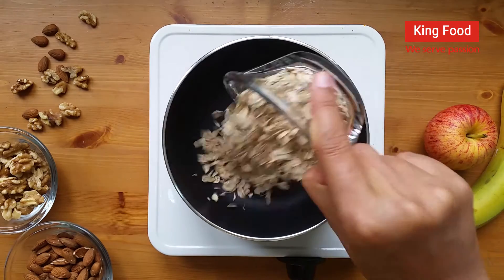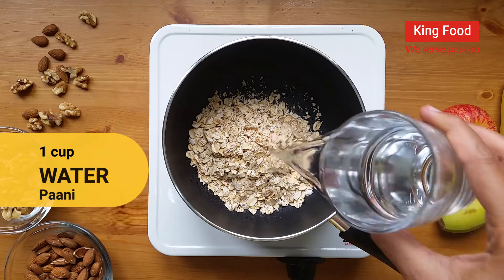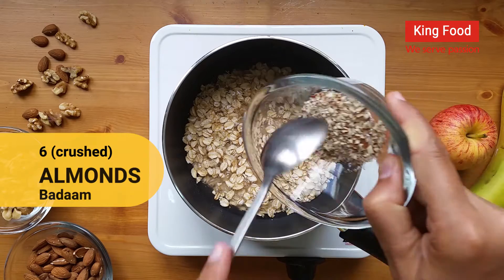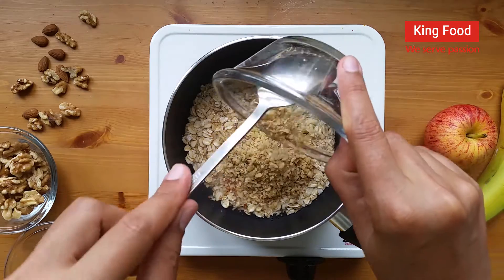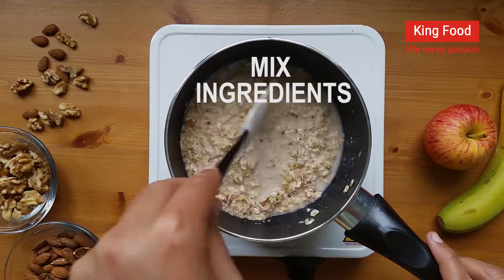Good afternoon. After doing the first part, we will talk for a few minutes and then we will start. Thanks to all those who came. We will begin in a few minutes.